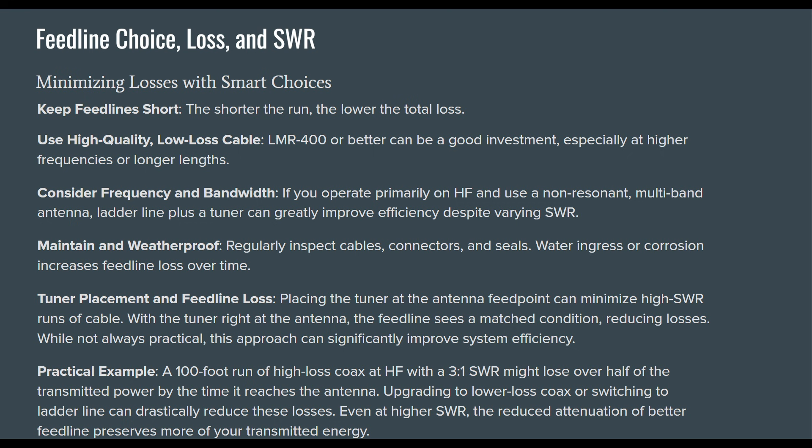Regarding tuner placement and feed line loss: placing the tuner at the antenna feed point can minimize high SWR on runs of cable. With the tuner right at the antenna, the feed line sees a matched condition, reducing losses. While not always practical, this approach can significantly improve system efficiency. I keep my tuner in the shack and haven't put one at the antenna feed point yet, but that doesn't mean I won't.